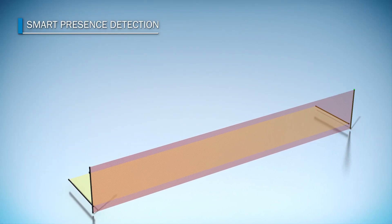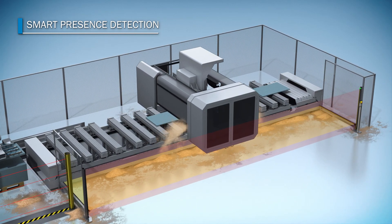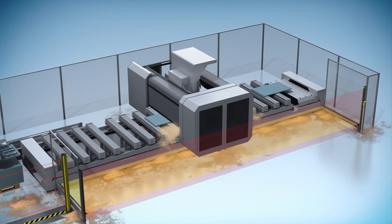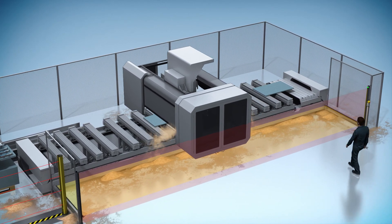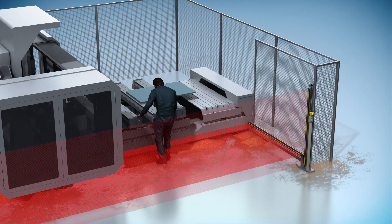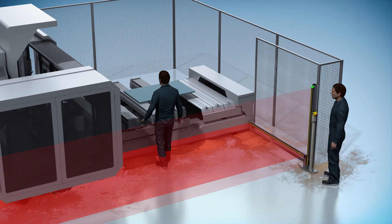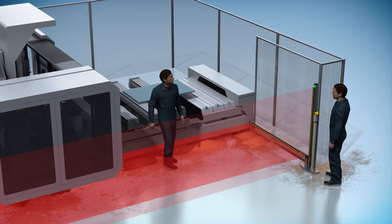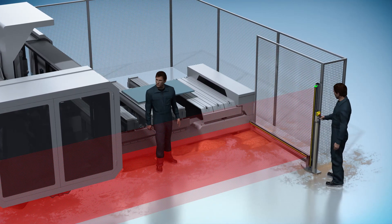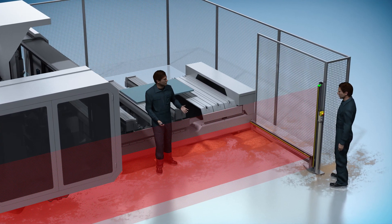The DTEK4 uses a host-guest cascade — the smart presence detection function. It switches the guest light curtain, which is horizontal here, to sleep mode. In dusty applications, for example in industrial wood processing, the horizontal DTEK4 tolerates spinning particles and the workflow won't be stopped. If the protective field of the vertical DTEK4 is blocked, the horizontal system starts protection and the machine stops.